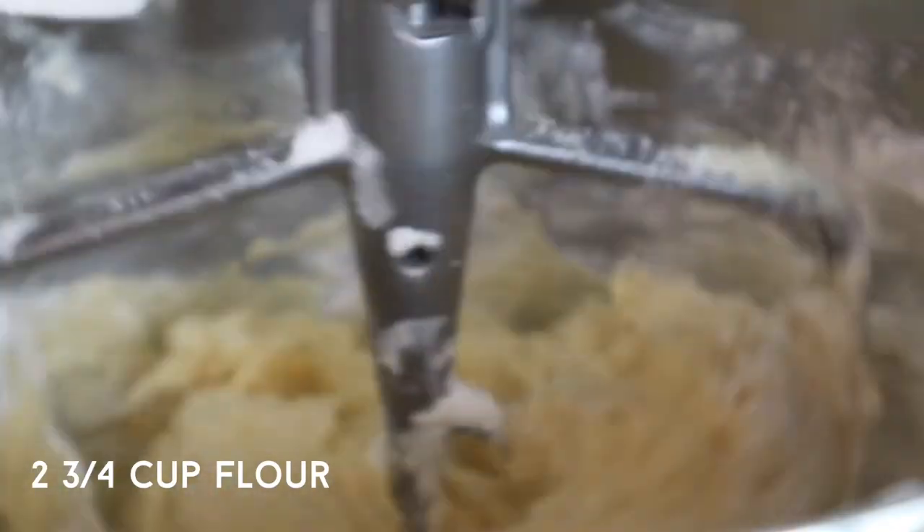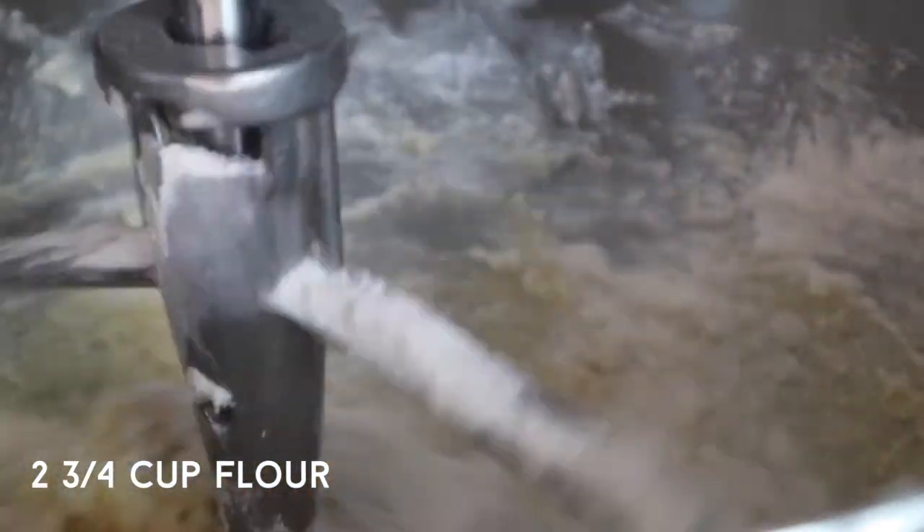You might also be thinking you've heard this before, and it's true — if you go back about five months ago we made witch fingers, and the recipe for the witch fingers and these teddy bear cookies is almost the exact same. I think the measurements are just a little bit different, but all the ingredients are pretty much the exact same. Back to the teddy bear cookies: once you've added all the almond flour, go ahead and add a little bit of regular flour.